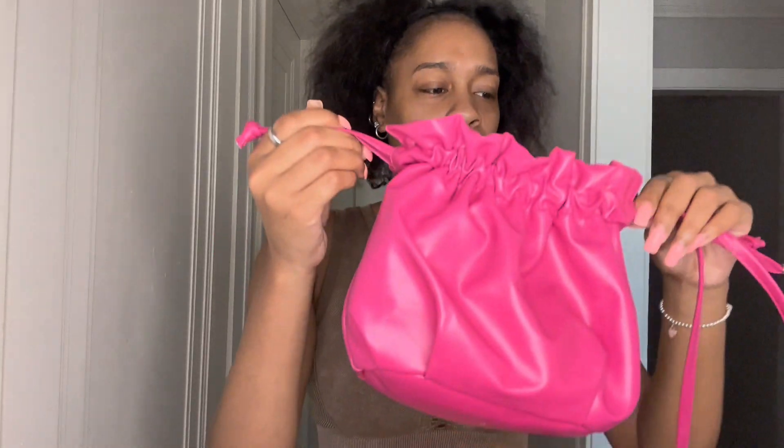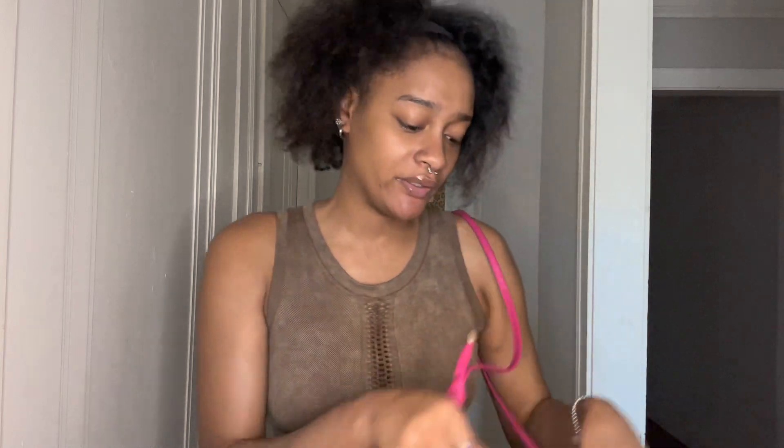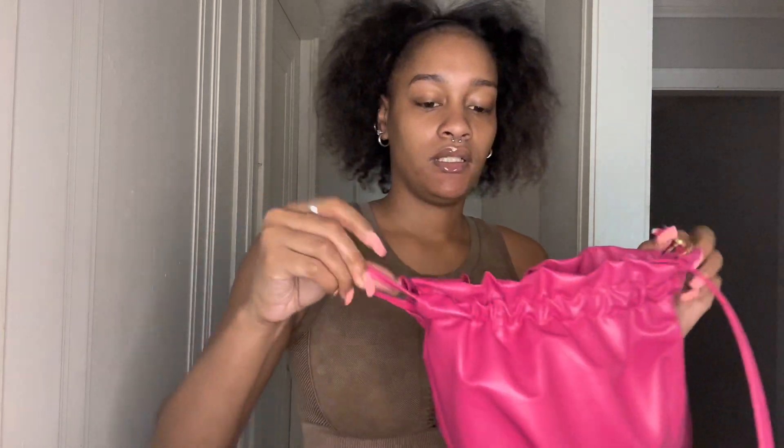Next I got this pink pouch purse. It's got long straps. I haven't been wearing this because it's hard for me to open and close it — you really gotta close it tight and then when you try to open it, it takes effort. But it's got a big inside. It's just hard to open and close when you're trying to quickly get your phone out — that's not that type of purse, you gotta be strong.